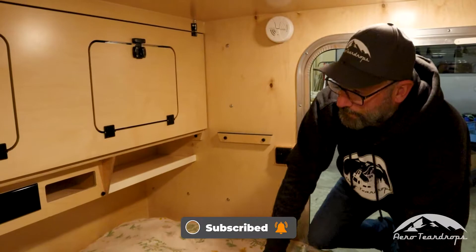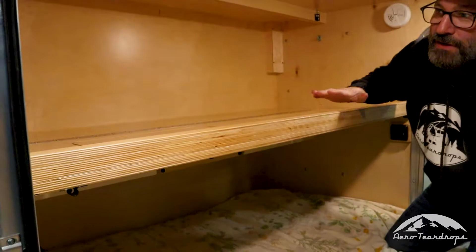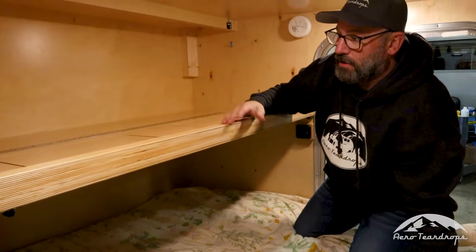The bunk operates by pushing both of these barrel bolts up, one on either side, and then the face of this comes down. This is the bunk option — it's a great option for small kids, even dogs.